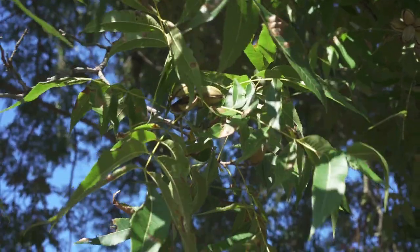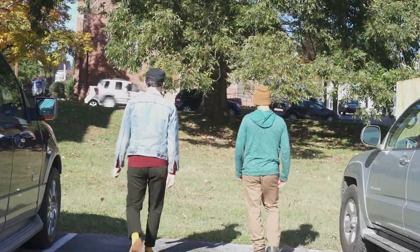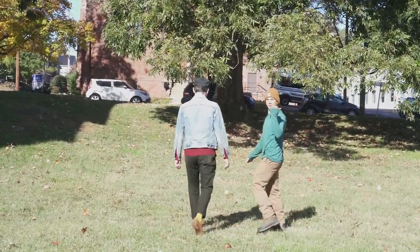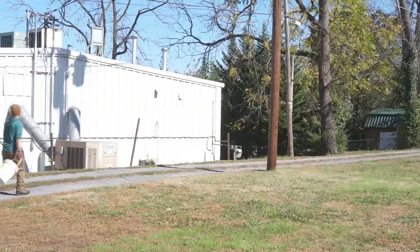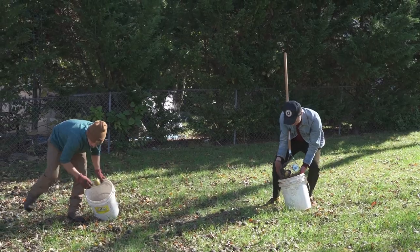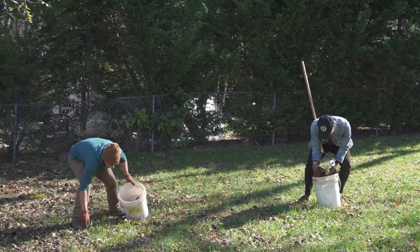I started just paying attention to my local environment and what kind of trees are growing around here, and started just learning how to identify trees. Before long I realized here in Johnson City we have thousands of pecan trees everywhere throughout the city.